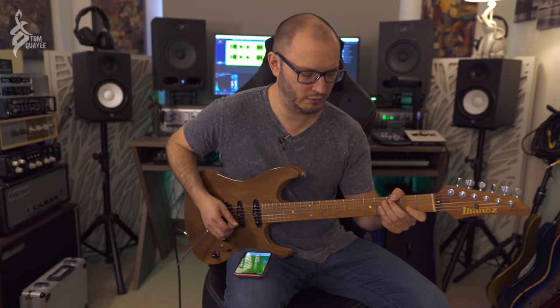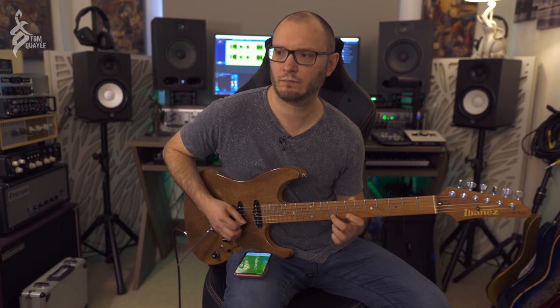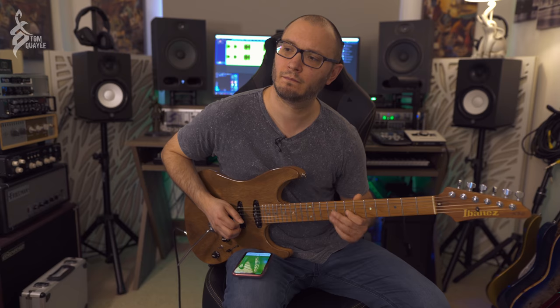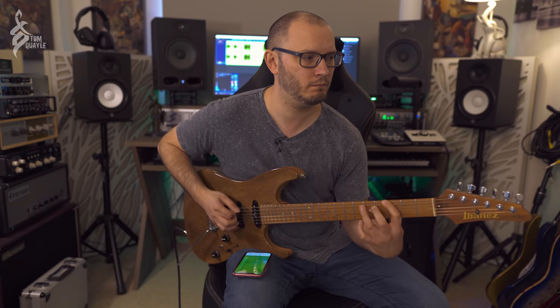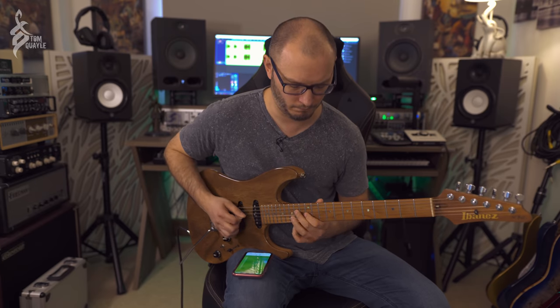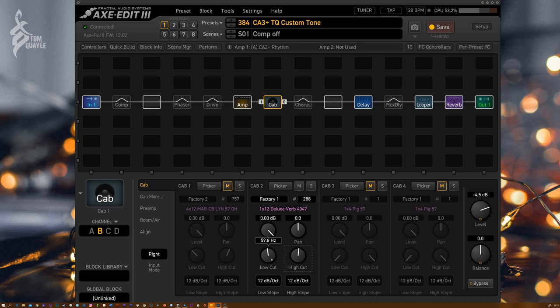Listen to the high-end sizzle with the cut rolled back in. If I was to roll the preamp high cut all the way up to 20K, it would be way too much high-end. I really like how realistic this sounds when I pull it down to about 6–6.5K, which is fairly extreme — most people wouldn't go this far — but the sustain is amazing.